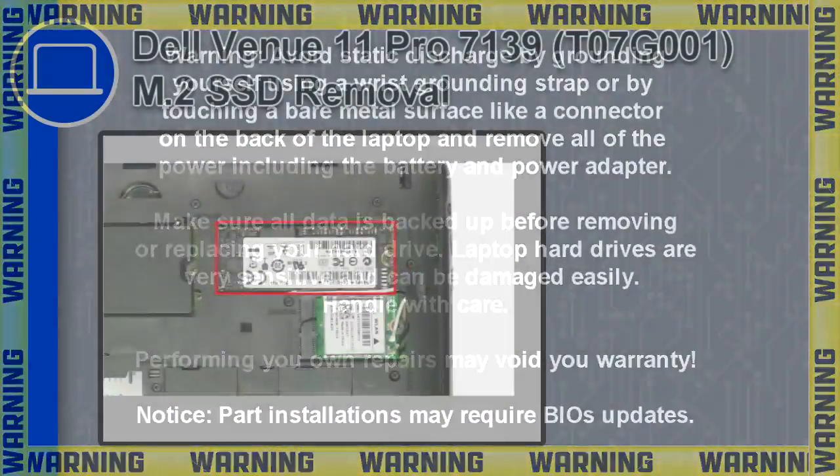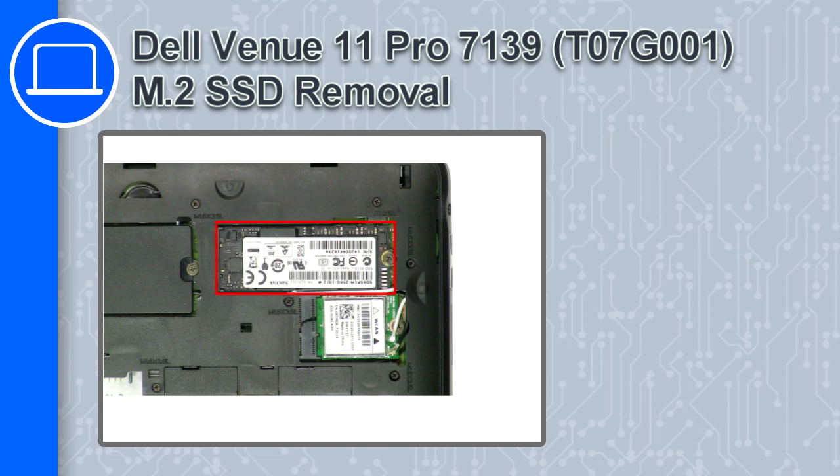What's up, this is Ricardo, and in this video I'll show you how to remove the solid-state drive from a Delvan U11 Pro version 7139.